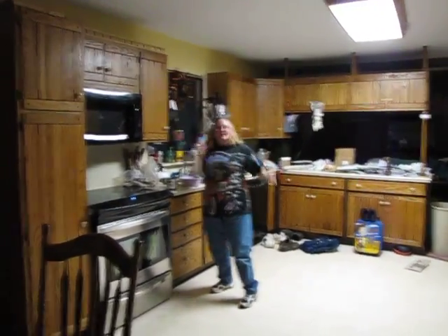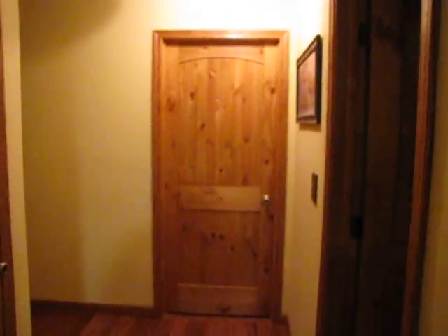Say hi, Kath. Hello. Now we're going to walk down the hallway. I don't know if you saw our new doors, but there's our new doors.